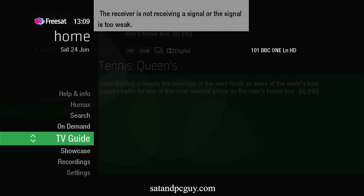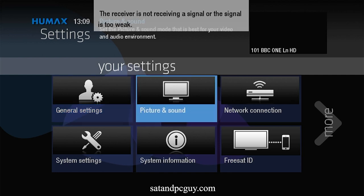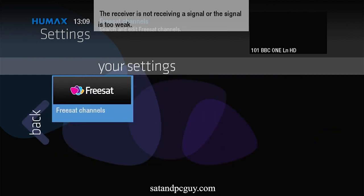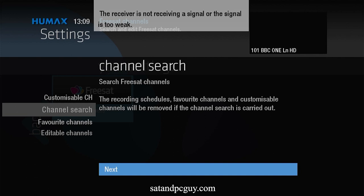To fix this you need to go to the Humax box's menu system, scroll down to settings, go right to the next screen to Freesat Channels and select Channel Search. This will start the channel install process, checking for signals and how many cables are connected to the box.